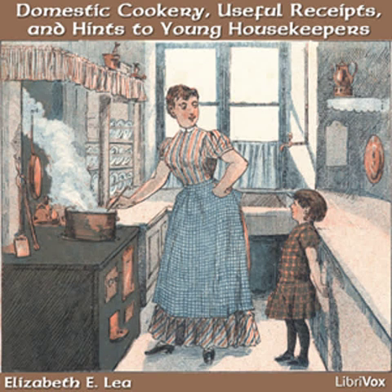Sago. Wash the sago, allowing two tablespoonfuls to a quart of water, and soak it an hour. Boil it slowly till it thickens and sweeten with loaf sugar, and season it with wine or lemon juice.